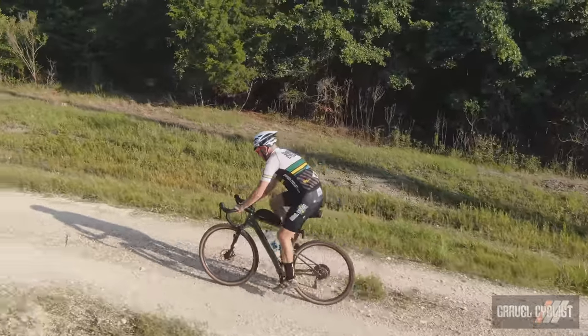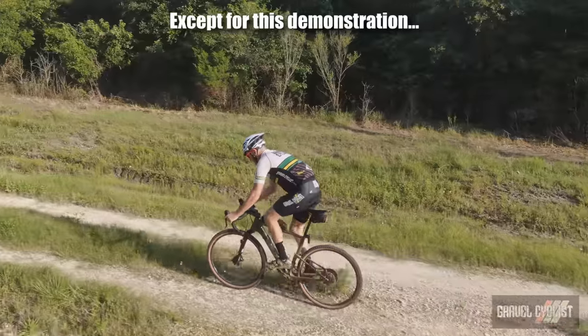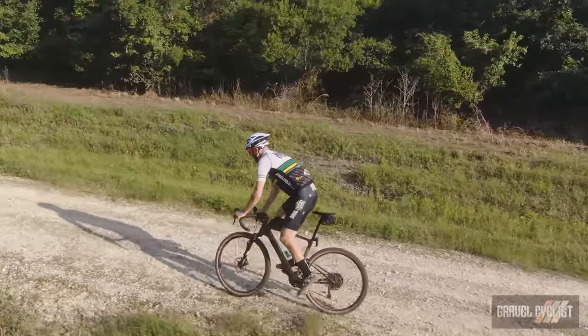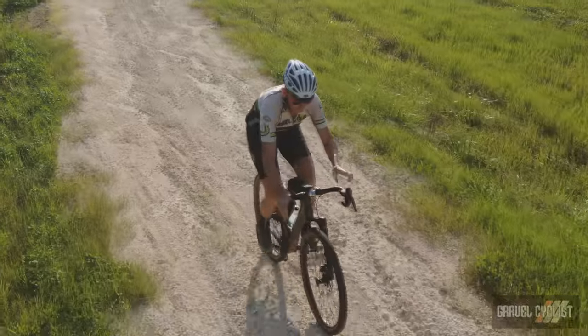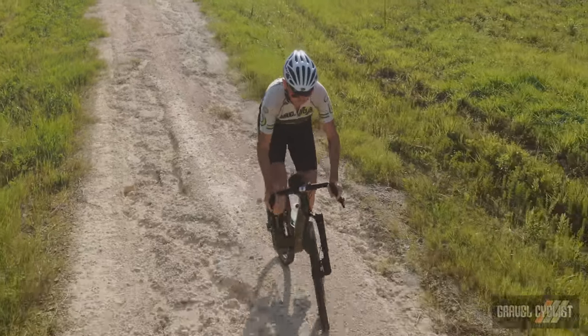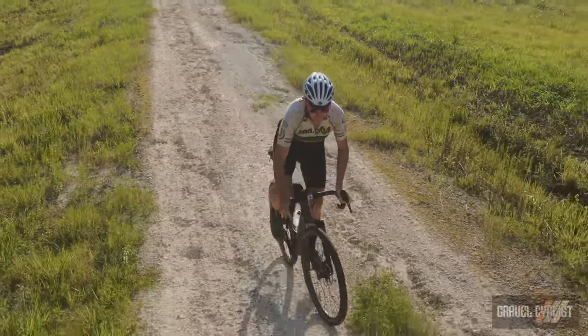The Topstone Carbon Lefty climbs well, and if you're like me, seated is the way to go. Because of the suspension, you can pick lines you wouldn't ordinarily, just like when descending on this bike. The merits of 650B wheels play nicely here — you can flick the bike around and it responds well to directional changes, which is important for tricky climbing. With that said, it's not a lively bike out of the saddle, but that's to be expected.